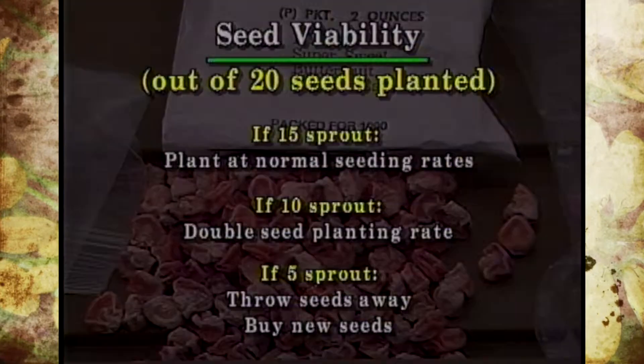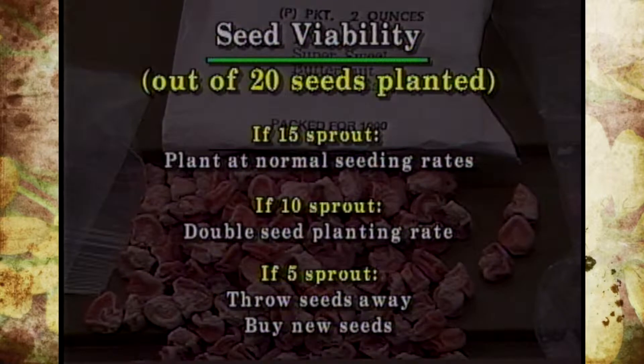Now if it's a warm season plant it's going to need some heat and some warmth to help get it to germinate pretty quick. Out of the 20, say if you have 15 germinate, just do everything like you normally would.